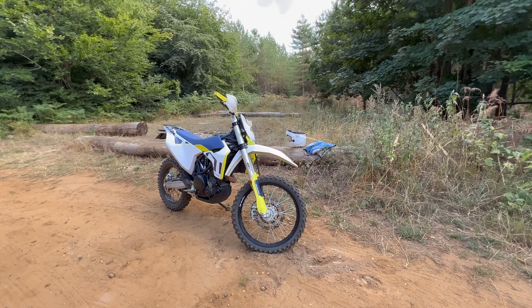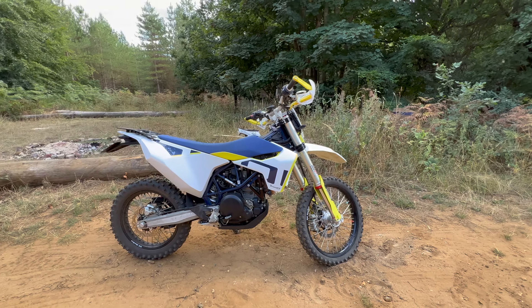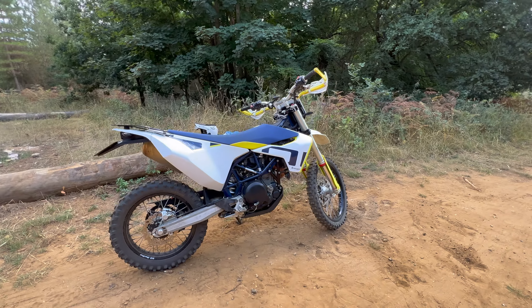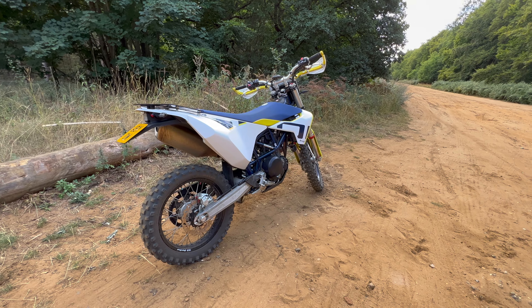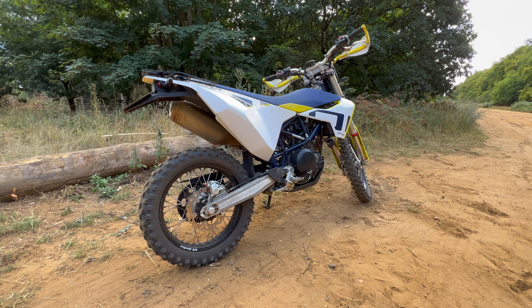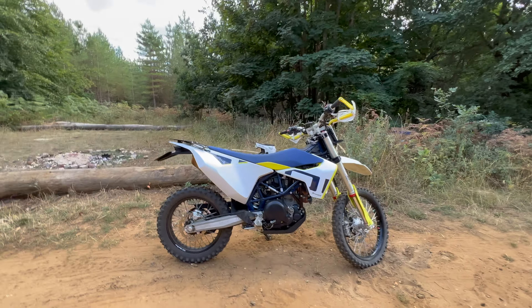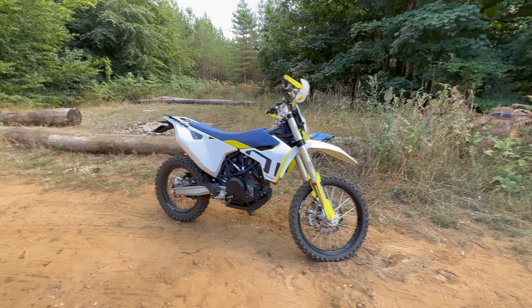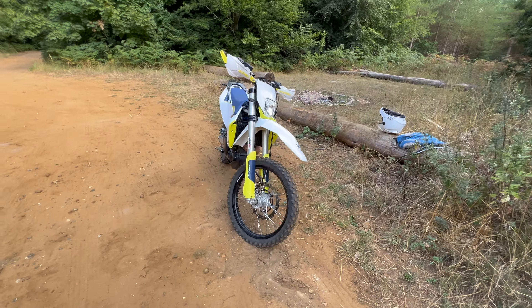Hey, what's up everybody, and welcome to my review video on my 2020 Husqvarna 701 Enduro. She's done quite a few thousand miles now and I've really put her through her paces. It's one of those things where I can literally just leave it in the garage, not touch it for months, and jump back on it like I've never been off of it.